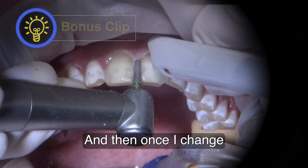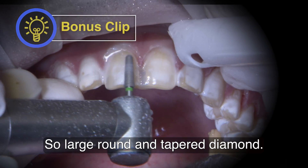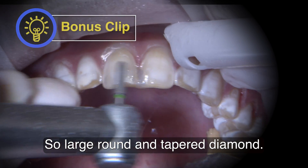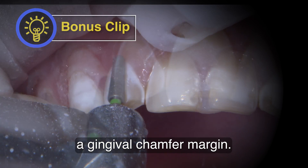And then once I change the gingival architecture, we're going to prep through. Large round-end tapered diamond — I'm really just trying to establish a gingival chamfered margin.